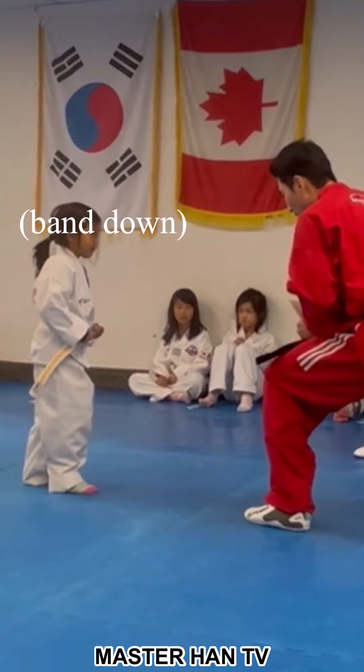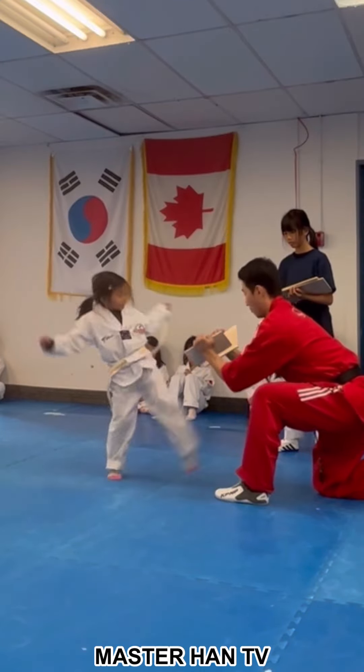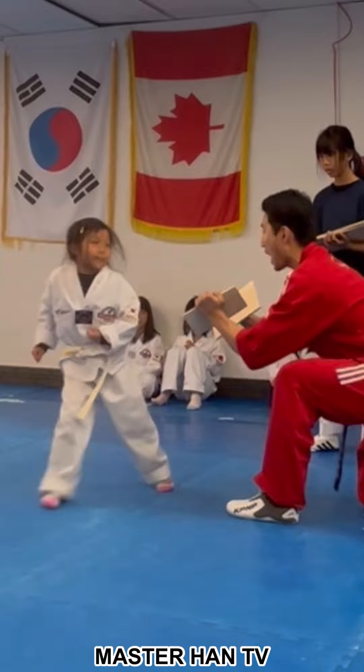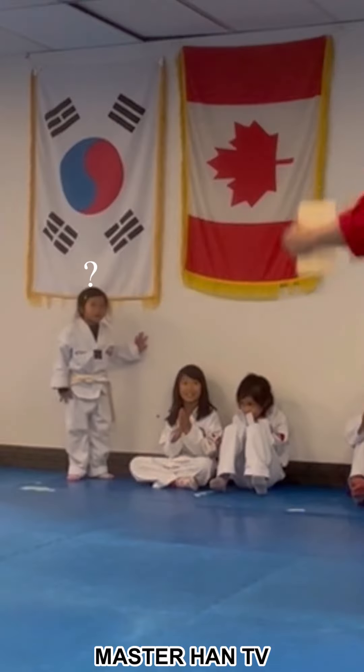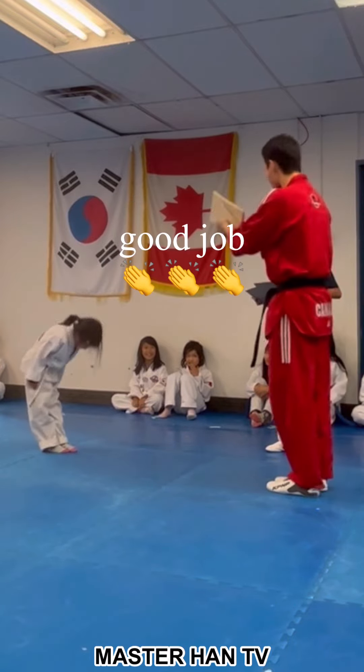Okay? Ready, bend down. Ready, high leg up and down. Ready, go! Heel! You forgot something! Heel!